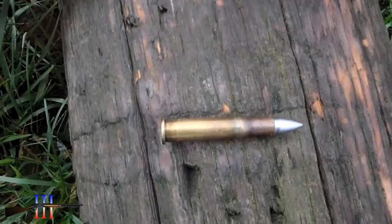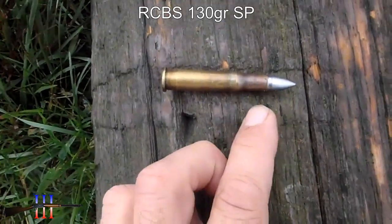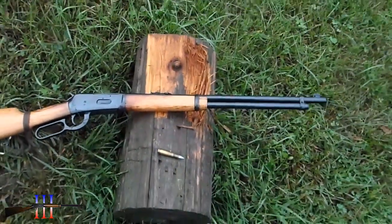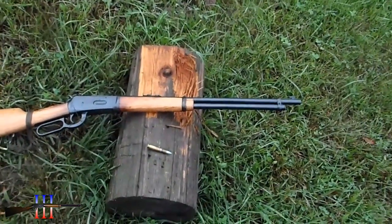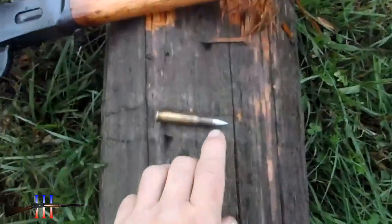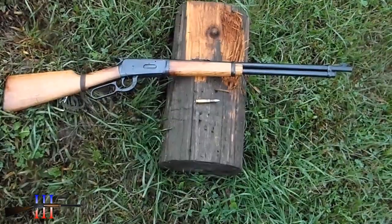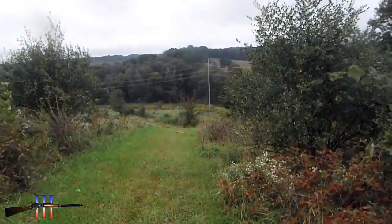Since someone was saying something about cast bullets, I do shoot this rifle with cast bullets. Now that I know the bore is worn and oversized, I need an oversized bullet. This was for the AK at 250 yards.